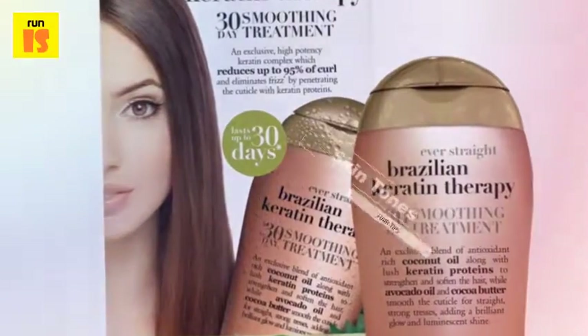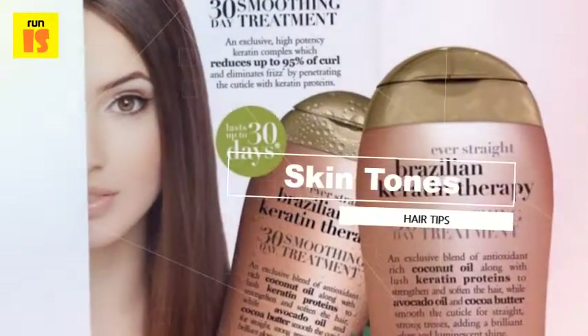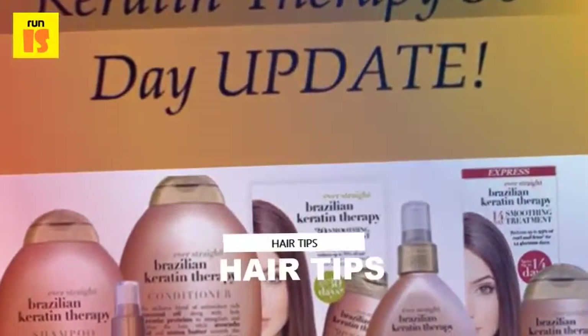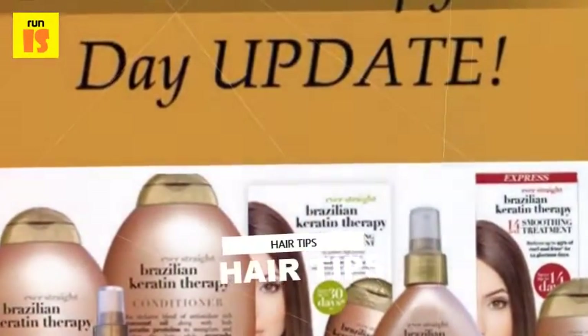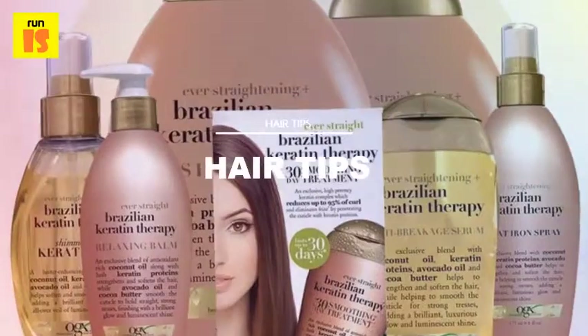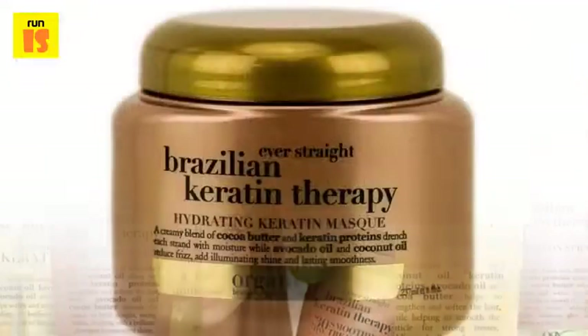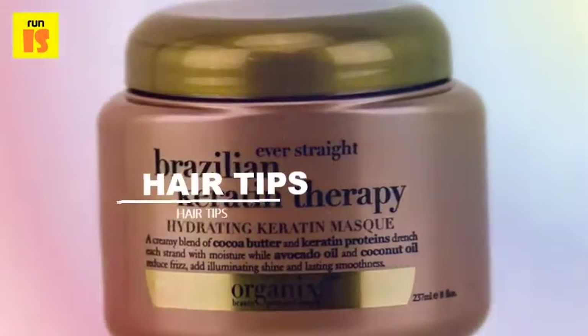What it does: Brazilian keratin hair therapy treatments smooth the hair's surface without permanently breaking your hair's bonds. Thus your natural hair texture gradually returns, as opposed to a relaxer treatment, which uses strong chemical compounds to break bonds in the hair, resulting in a straighter look.